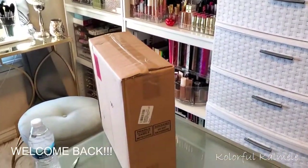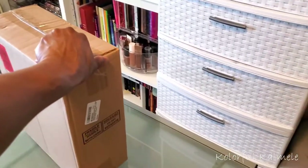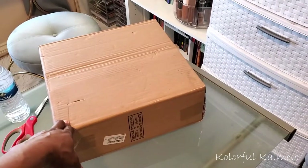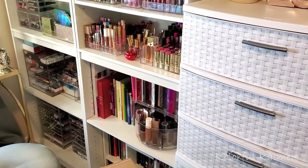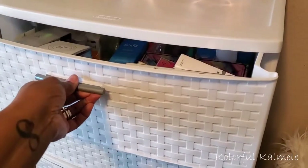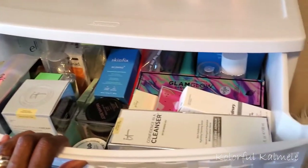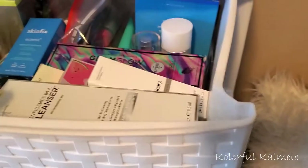Hi guys, welcome back! Today I'm going to be doing a little bit of organizing here in my beauty space. The reason you're looking at this dirty box is because I ordered a new organizer from Amazon. My skincare drawer is just totally out of control — it's hard for me to find things that I need or want.